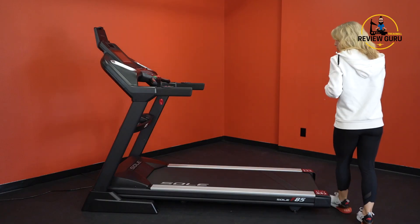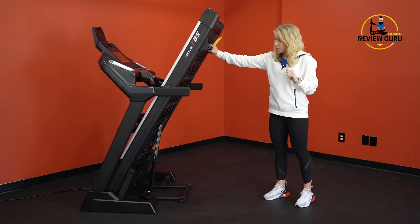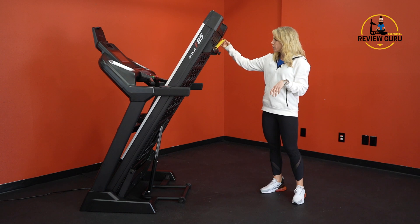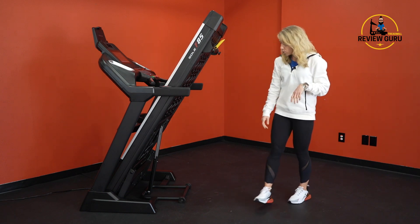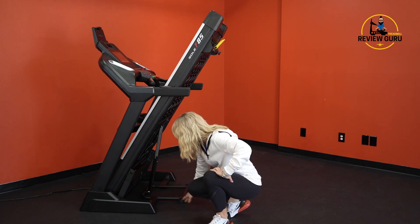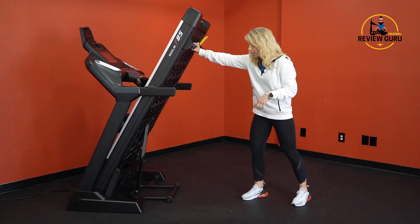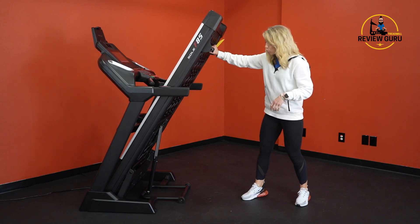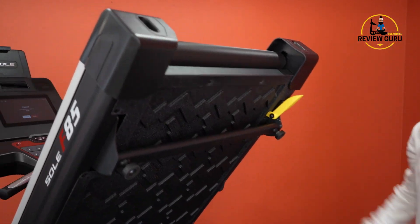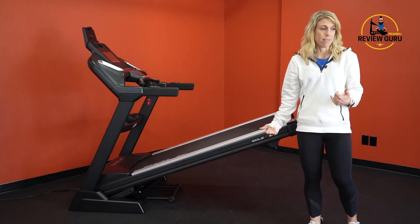It does fold. There's a bar down here at the end — just reach underneath and grab it, lift it up, and once it's up there it will lock into place, so pets or children aren't going to knock it over. To unlock it, just pull this lever. You've got wheels underneath the support beams and center wheels, so even though it's a little bit heavier, it's actually one of the easier machines to roll back and forth. To release, just drop that lever — it has hydraulic assist, so it drops down nice and even on the floor.